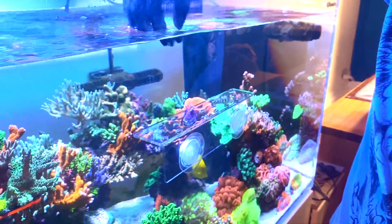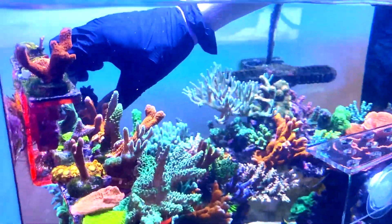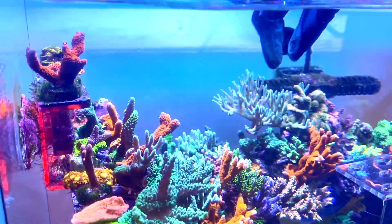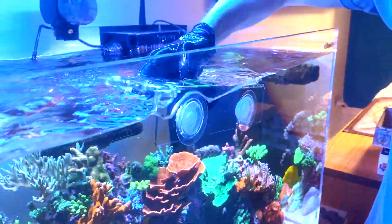In the meantime, that's freed up a slot on my regular frag rack, so I can move the fireworks frag over to that spot and just have it sit there while I think about exactly where I want to put it. And I can remove this temporary frag rack from the tank.